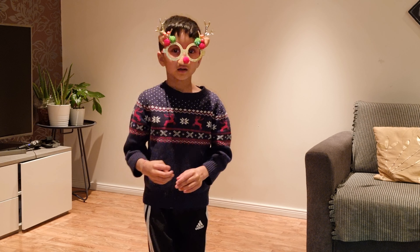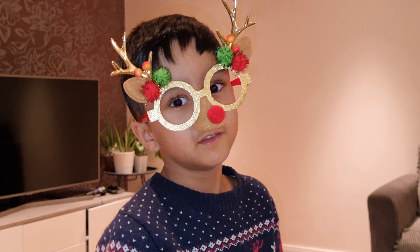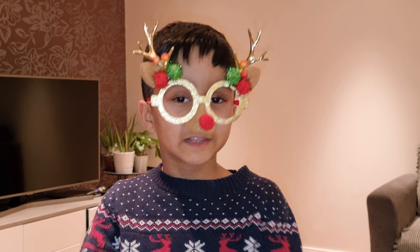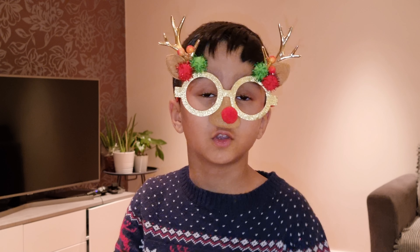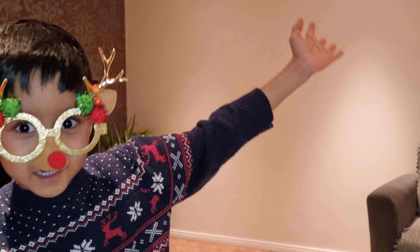Welcome back to my channel. Today we are making a Christmas tree. We are going to decorate it and make some beautiful items for the Christmas tree. So let's start it.